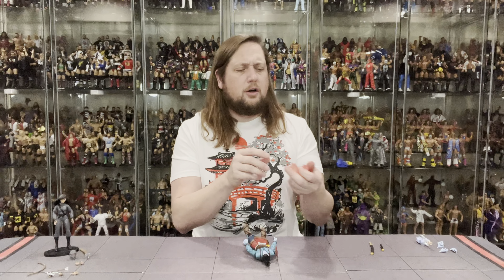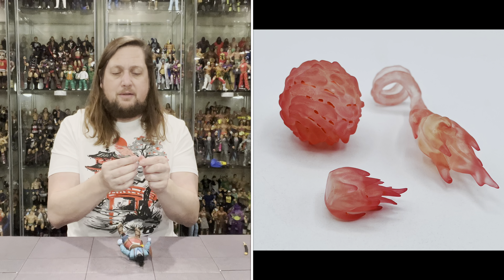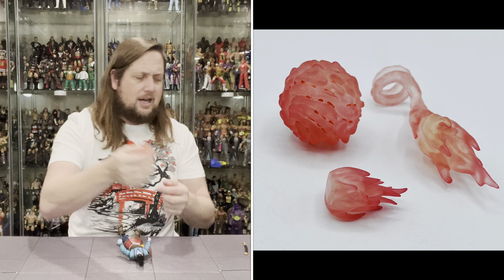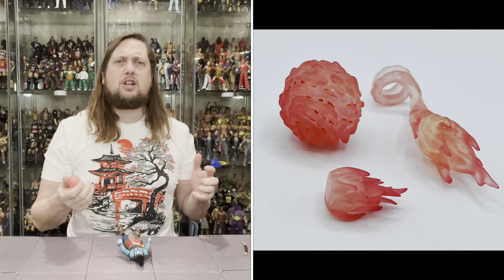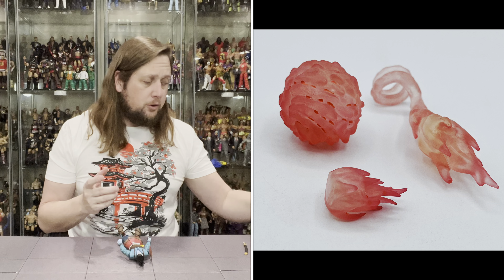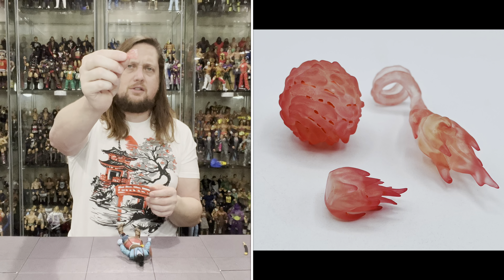And then we do get effect pieces — ghost effect pieces! Everybody loves a good effect piece. Very Marvel Legends-like, a little bit more detail. A nice pink kind of ectoplasm — that's what we'll call it. You can put this around his arm like he's shooting it out. You got a big old ball — very much like a Street Fighter move, he's going to throw that ball. And then we got another little ball of mass destruction as well. Very cool, choose your own adventure on some of those effect pieces.